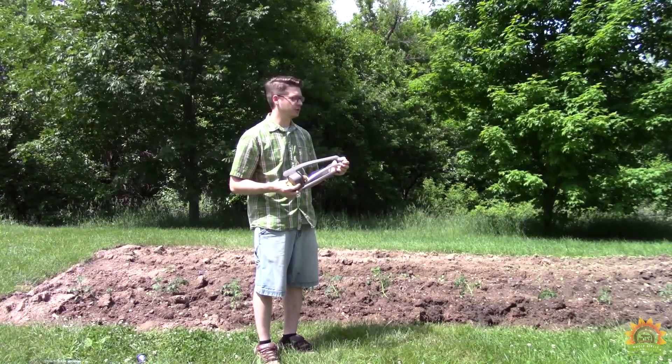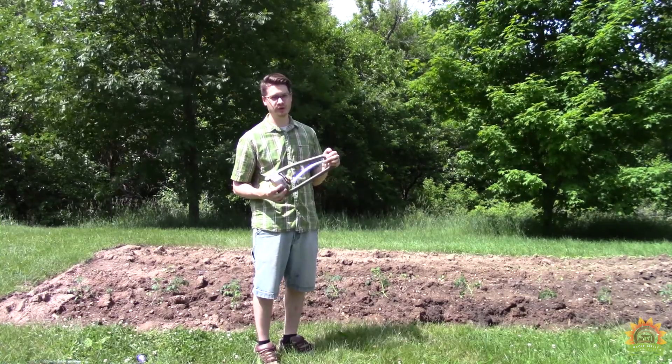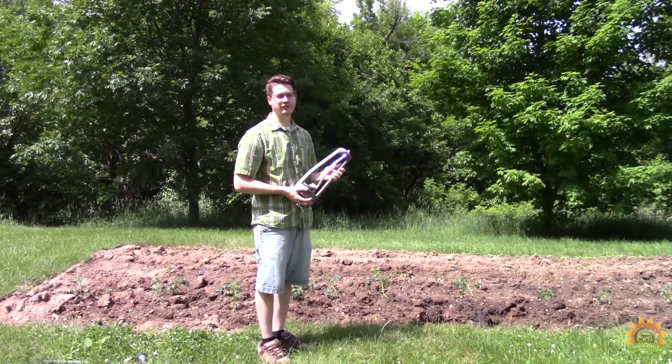The second is the trusty sprinkler. This works well for a big area, but it can splash and water things you don't want it to. It's also a lot of fun for other things.